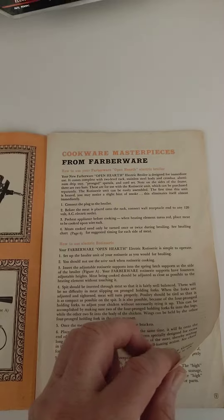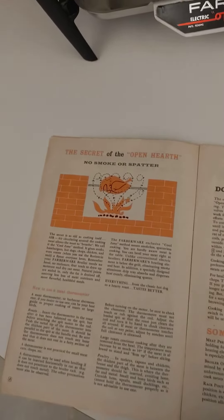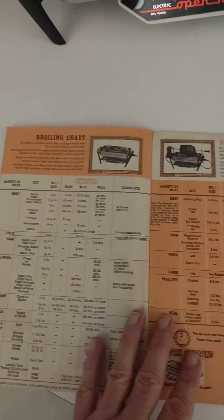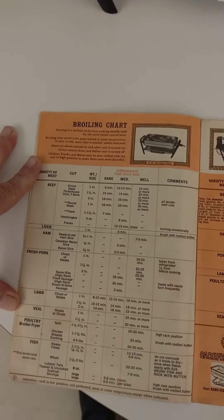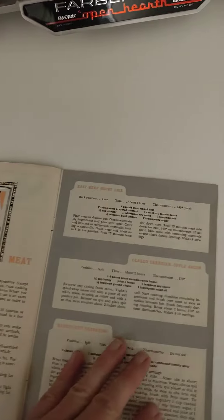It tells you instructions, preheating, and it does have recipes. It has charts for heat and time per pound of the type of meat that you are cooking. It's extremely helpful, it really is. So it's got the recipes.